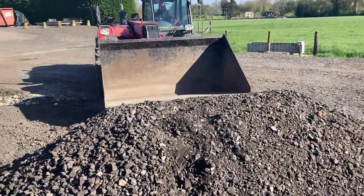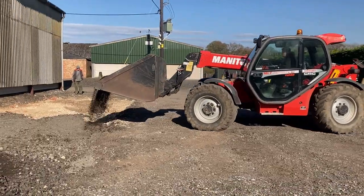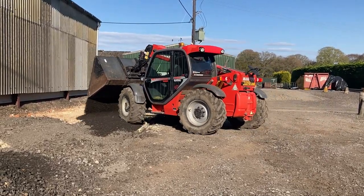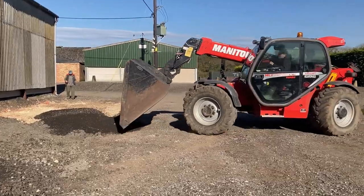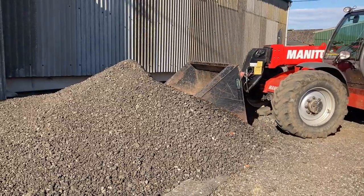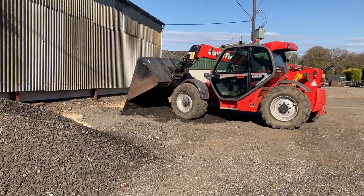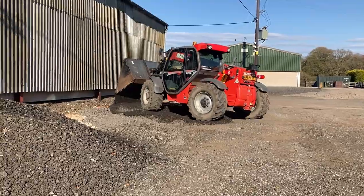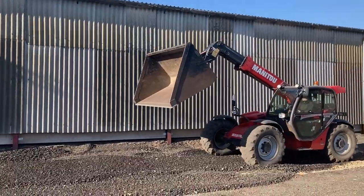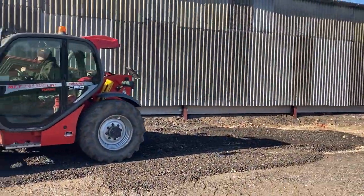The second load is a bit behind, so whilst we're waiting we're just going to level a bit of this road planing that's already come. There's not much left of this load now — we've got it all in fairly well.